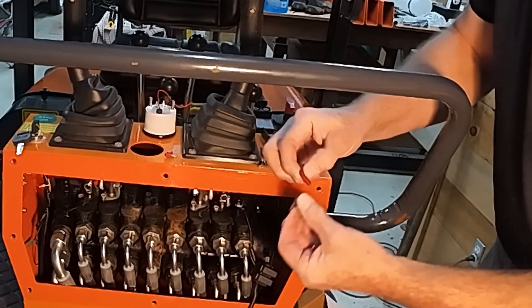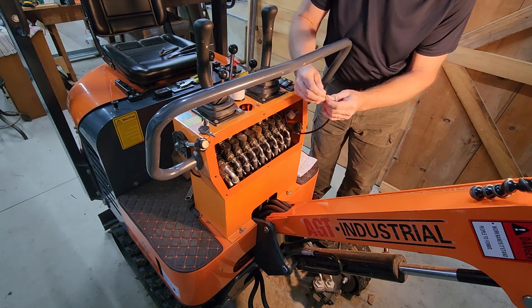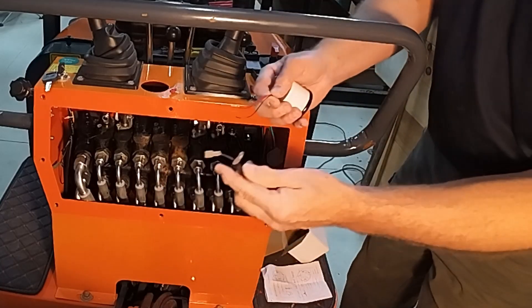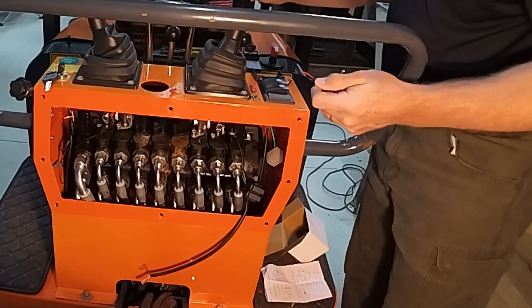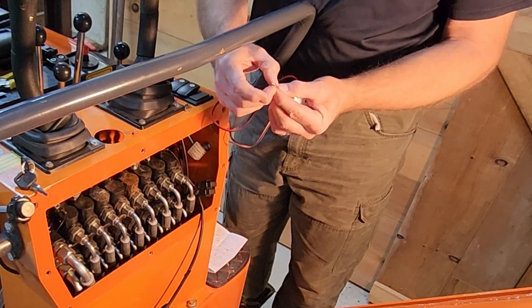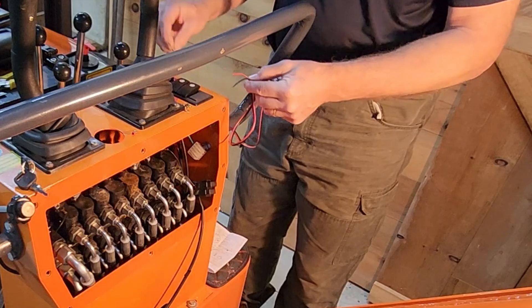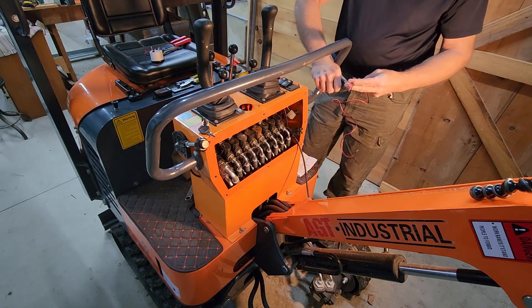First, I want to confirm that these spade terminals will actually fit onto these — and they do. These are tiny little thin wires and I don't want those interacting through vibration with these big wires here; I think those would fatigue and eventually snap. So what I'm going to do is pair these up, put the heavier wire with the tiny one, and put those into a ring connector that will connect to these pins here. The other end of the heavier wire will go into these spade terminals to connect up to this. I don't need much length on this — that ought to work.